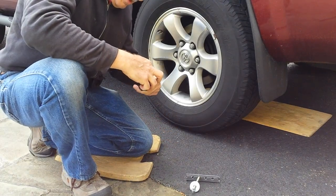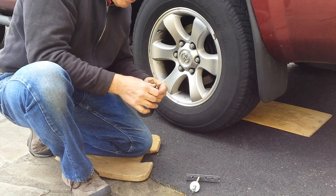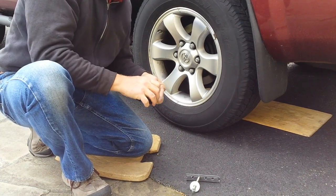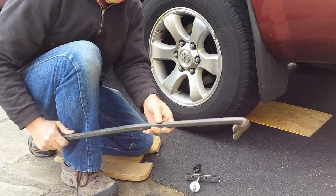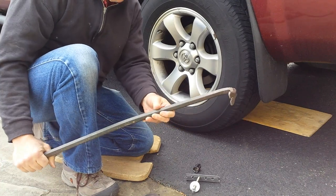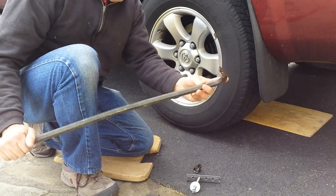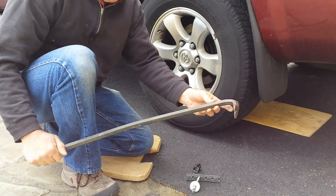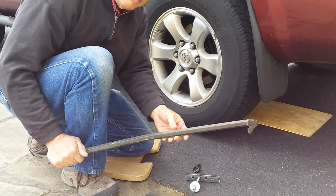After I jack up the car I'll be back and show you how I use this. I forgot to mention the most important part — you need a pry bar like this, which you can get from Home Depot or any place like that. I think the longer the better. This one is 28 inches, and that length works for me. Maybe you need a longer one if your wheel is really stuck.